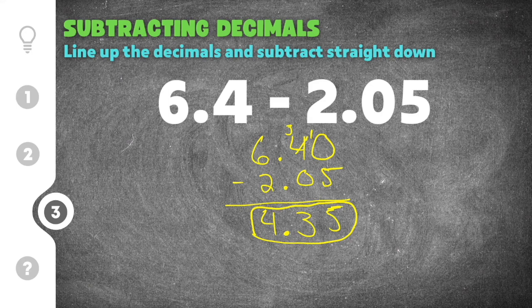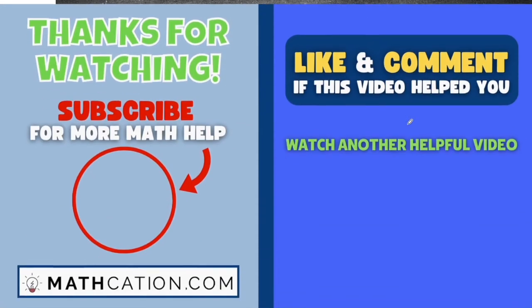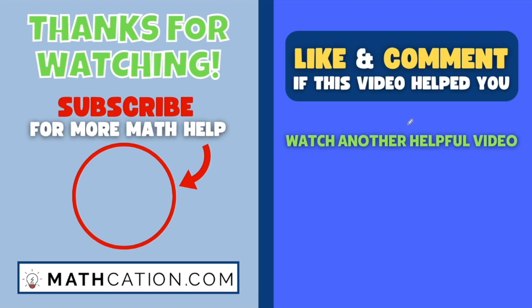If you'd like to do some more practice on subtracting decimals, click the link in the top right part of your video and you'll be taken to a short practice quiz that will grade itself and tell you how you did. Thank you so much for watching. Please like this video if you got something out of it, and drop a comment telling me this video helped you or if you need help with something else. See ya!